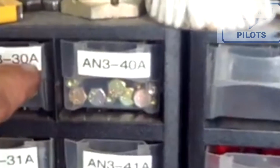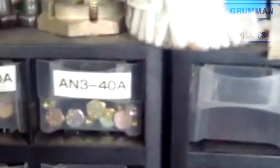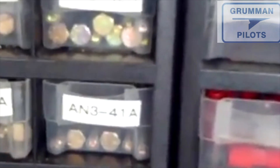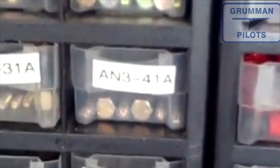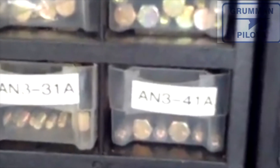The A simply stands for the bolt threads are not drilled. If there's an H, the head is drilled. If there's no A, then the threads are drilled for a cotter pin. So that's a real quick look at AN bolts, and we'll be having another video coming out on the washers and the nuts subsequently.